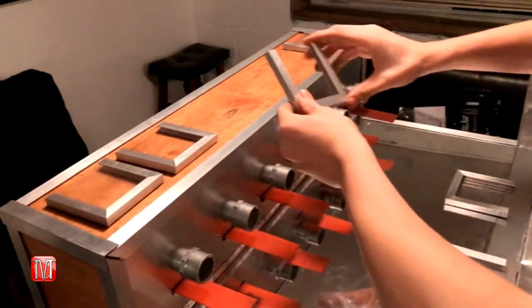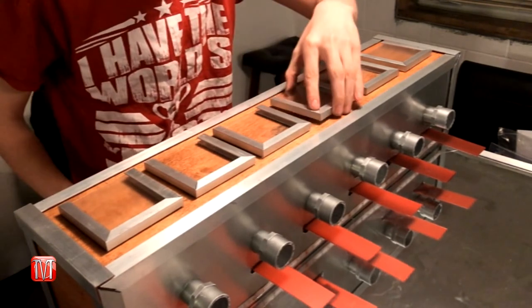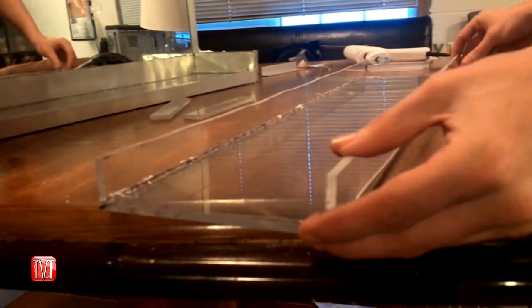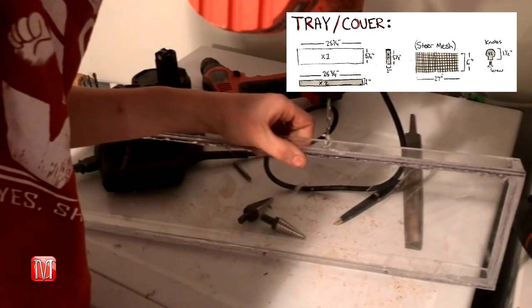Evenly space out the label holders onto the drink dispenser and hot glue them in place. Next, I used quarter-inch acrylic to create a clear drip tray to place under the nozzles.